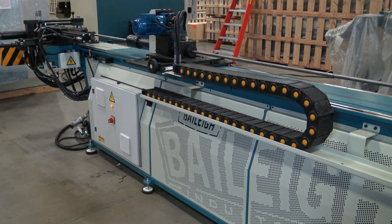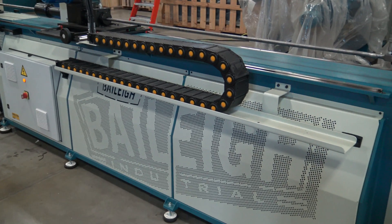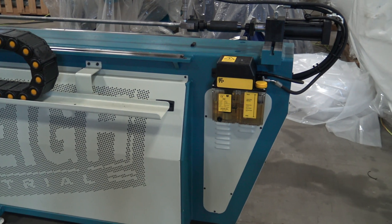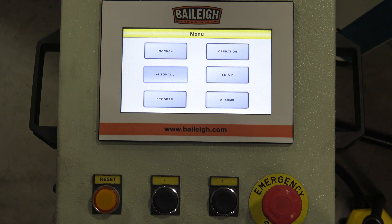Folks, Eric here at Bailey Industrial. Today we are going to discuss some of the operational functions of a very popular machine for us — our mandrel benders. The one we're looking at here specifically is an MB 60 NCE 2, meaning a 60 millimeter machine, NC controlled with two operational axes.